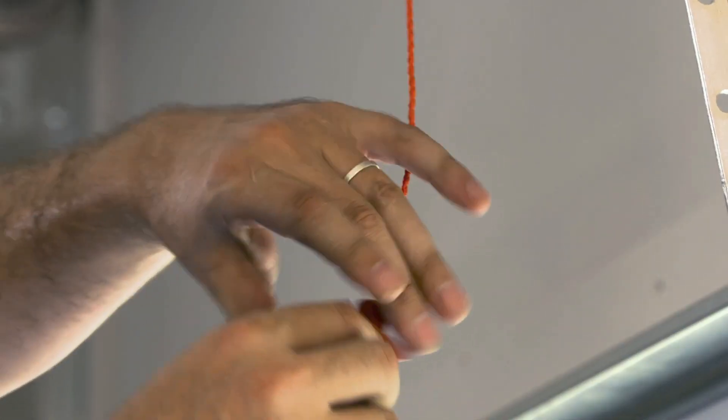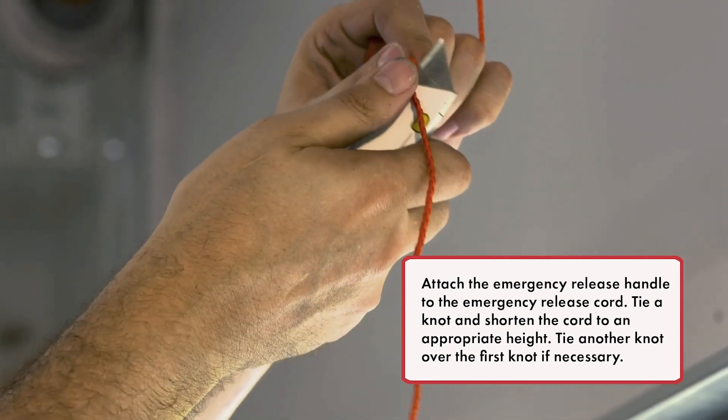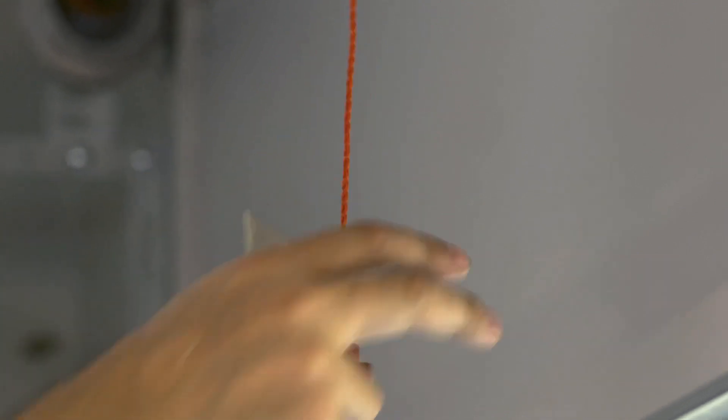Attach the emergency release handle to the emergency release cord. Tie a knot and shorten the cord to an appropriate height. Tie another knot over the first knot if necessary.